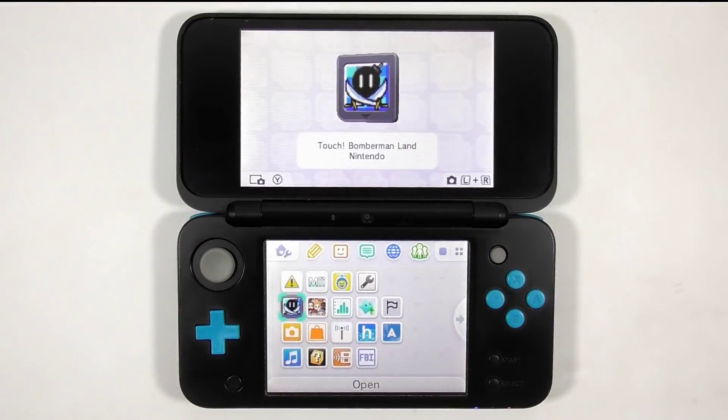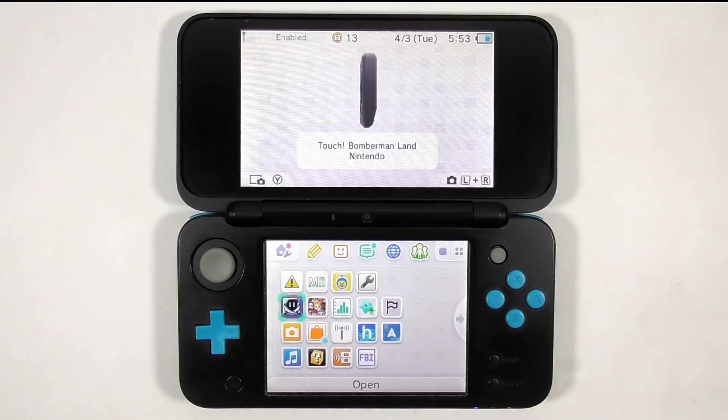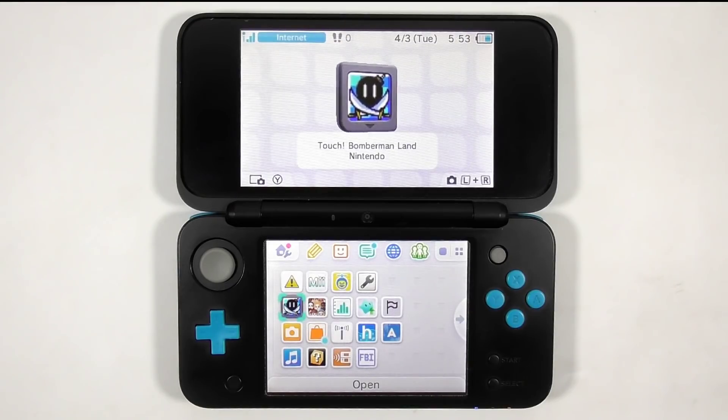Try loading the flashcard. You can start installing CIA format games and apps using FBI. Thank you for watching this video — I hope you like it. Please subscribe for more upcoming videos.